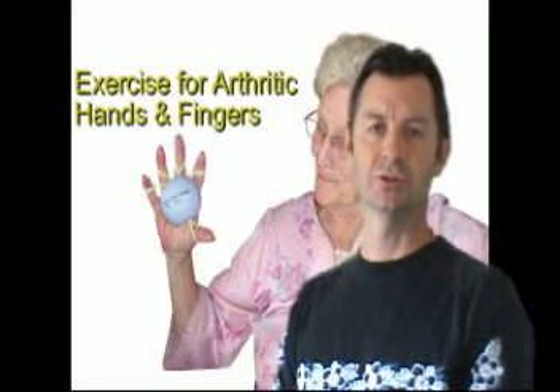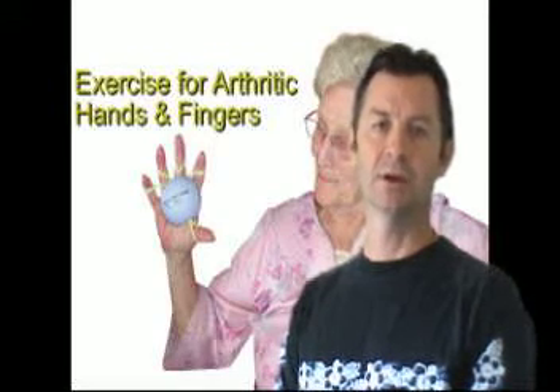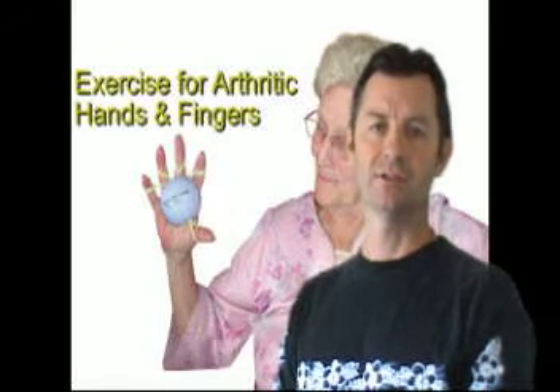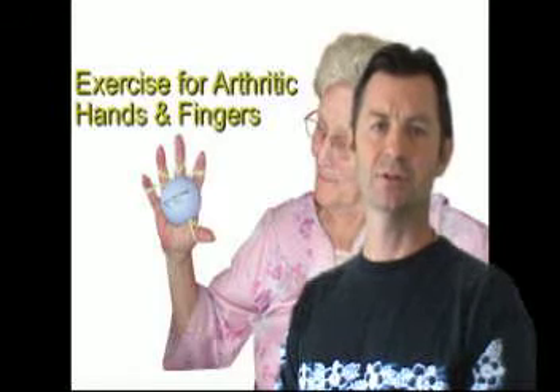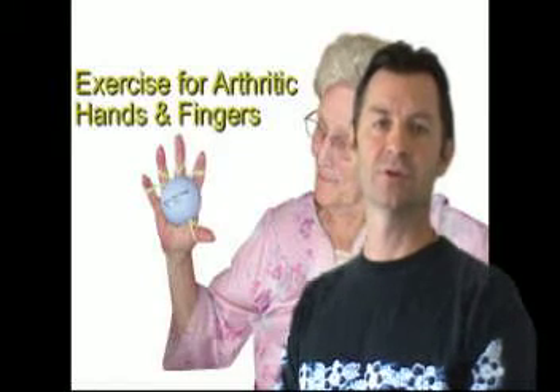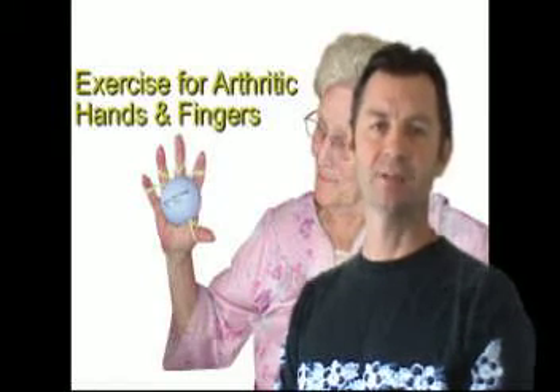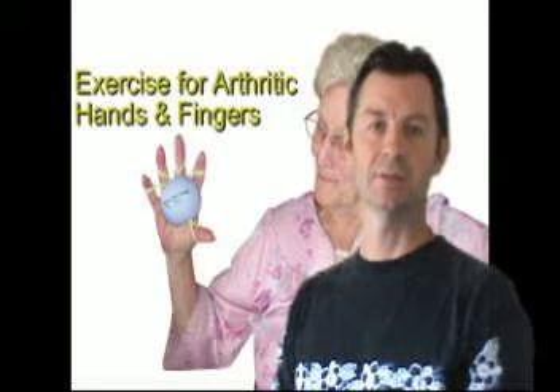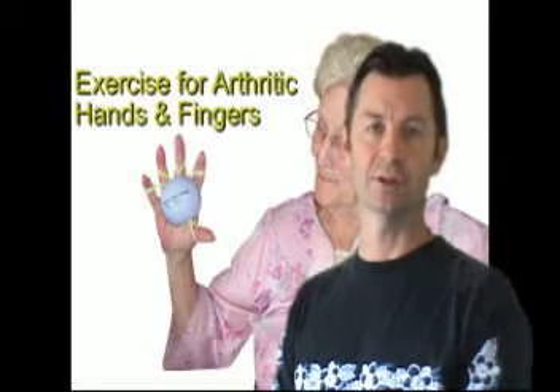I really encourage you to use the Handmaster Plus soft — again, it is a purple colored ball with a lime green colored cord. It's a very soft resistance, easy to use, and it allows the patient to just close the hand against the resistance of the ball and open the hand against the resistance of the cord. That will stimulate maximum blood flow through the full range of the joints of the hands and fingers and stimulate healing in those arthritic joints.